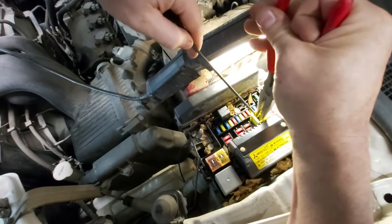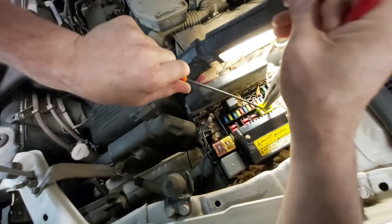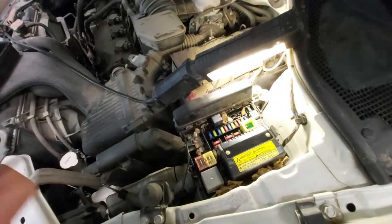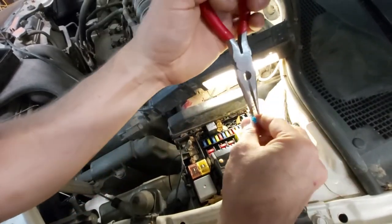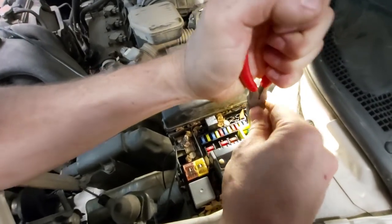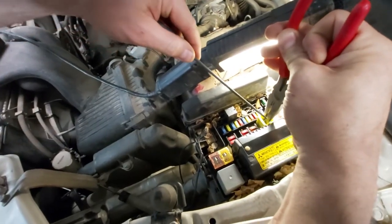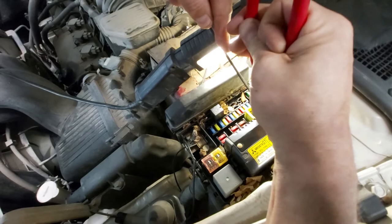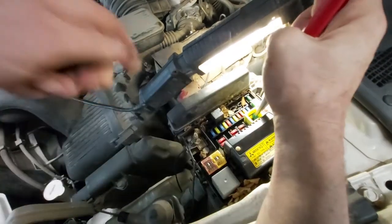Spread them apart. Come on! Fuse in my pocket — alright. Spread it apart again. Come on! Maybe if we take this out.